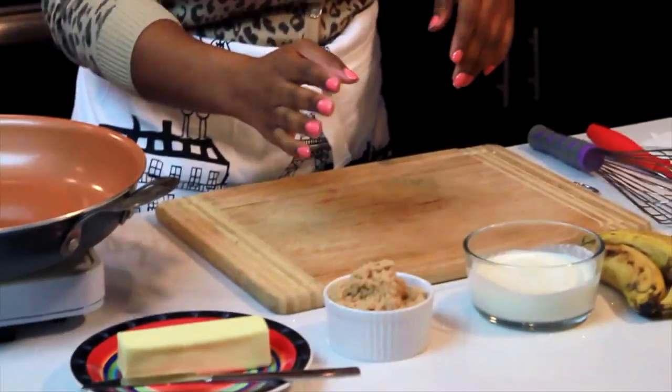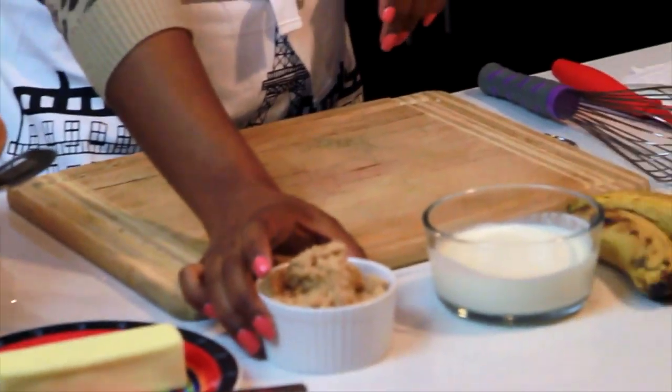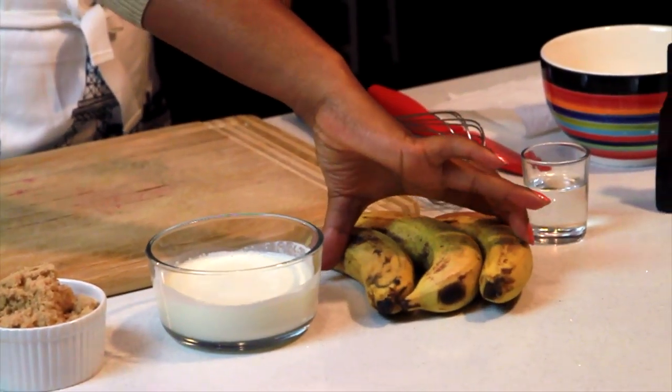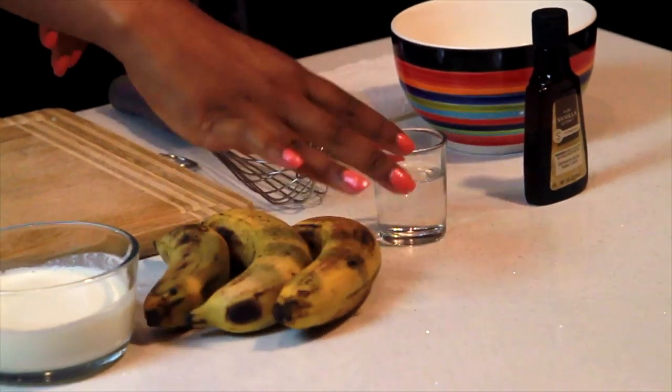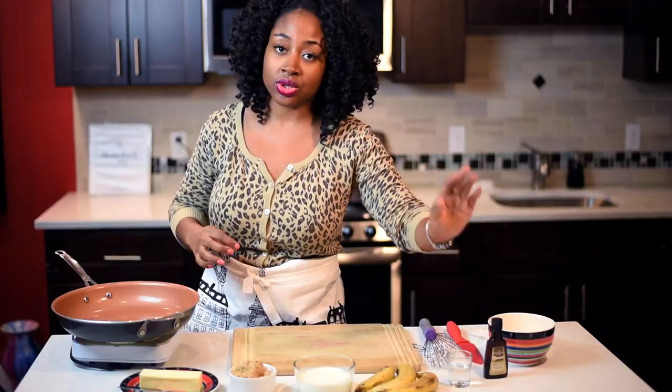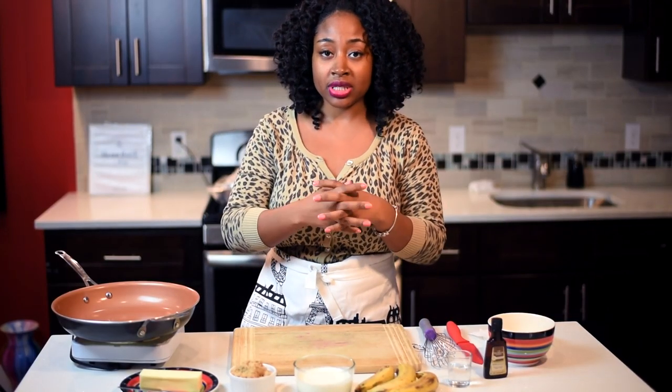The first thing that you're going to need is a stick of butter, some brown sugar, some heavy cream, two or three bananas, some rum, and some pure vanilla extract. Those are the few different things that you need.